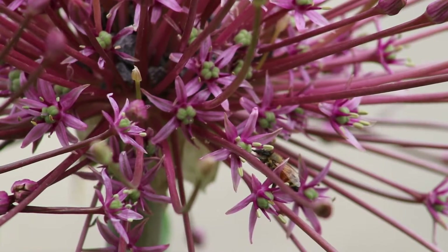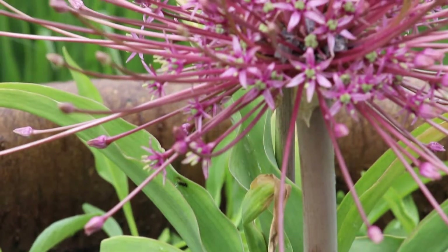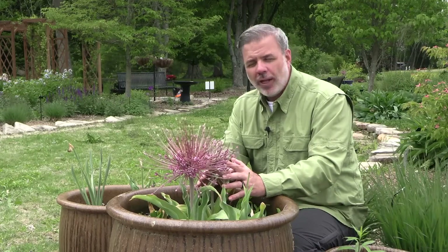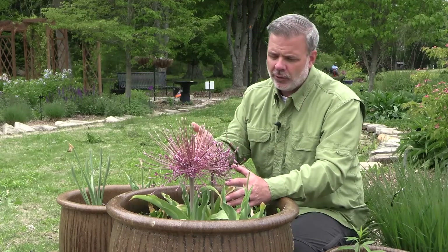Now this is a fall-planted, spring-blooming flower. We have planted this in this pot, in this container in the fall, and we get this surprise in the spring. Not all Alliums, for where I am in Tennessee, last year after year. In some cases, we plant them every single year.